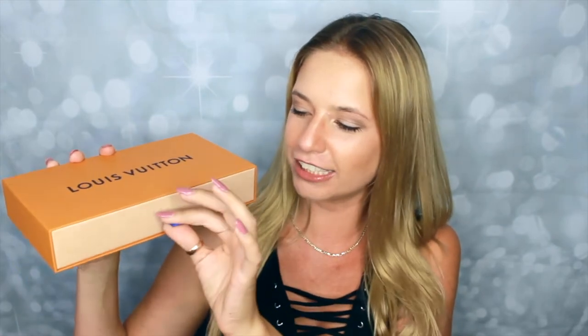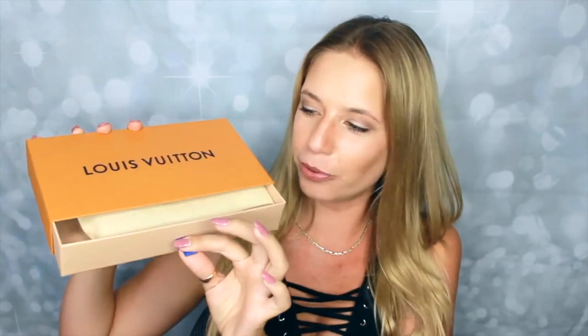So let's finally see what's inside. I just love Louis Vuitton packaging — it comes in a nice, sturdy box that is so clean. It says Louis Vuitton and I love the way it opens. There's a little tab here and you pull it, and this is how it looks when you first open it.